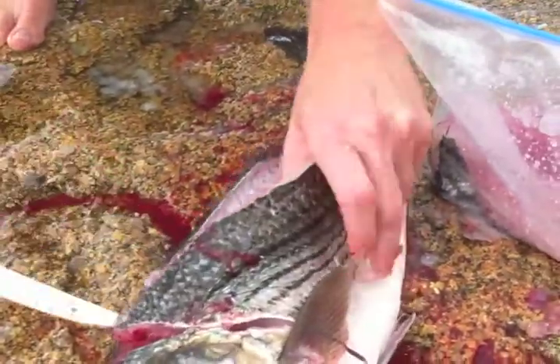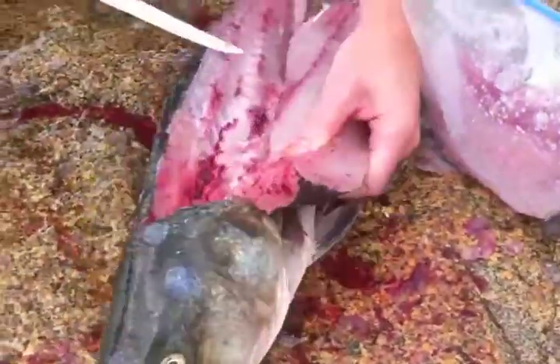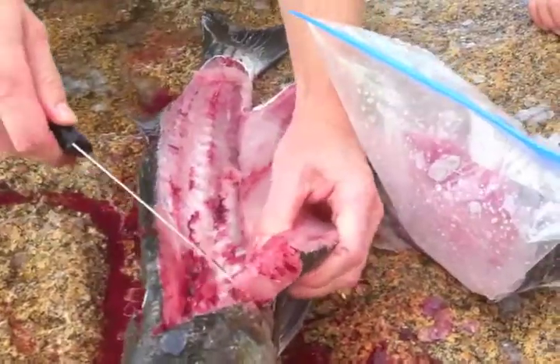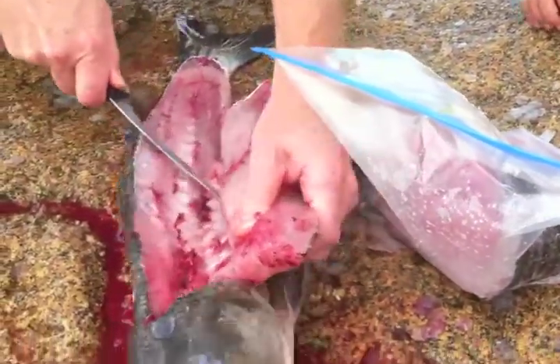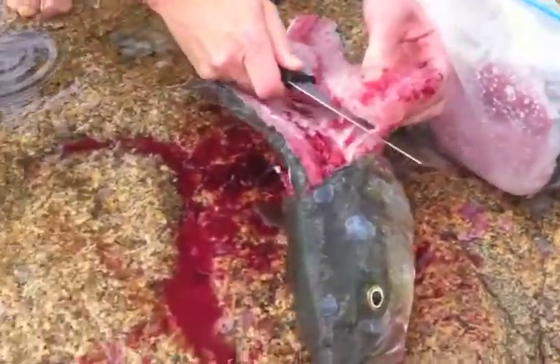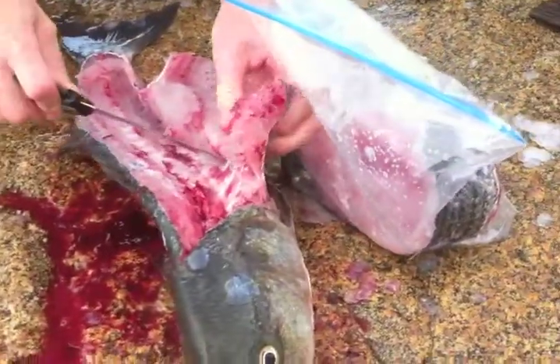Tim, what's your recommended recipe? Grilled — a little Italian dressing and throw it on the grill. This is one of the great advantages of having a jetty at your beach — not just a jetty, THE jetty — because it makes a perfect cutting board.